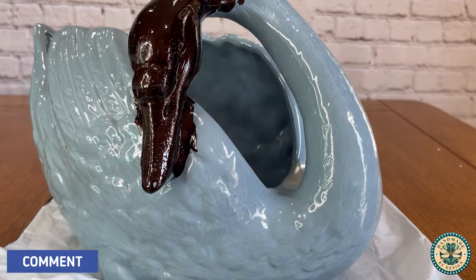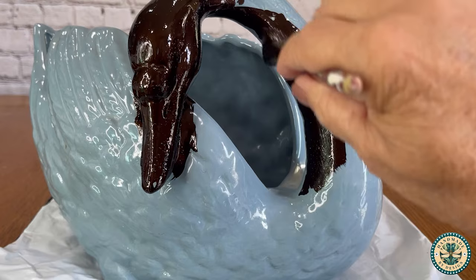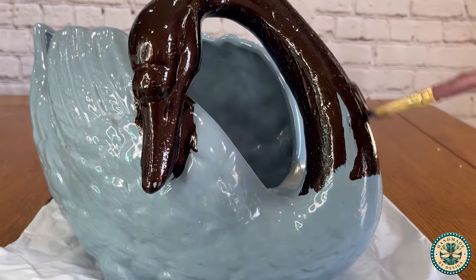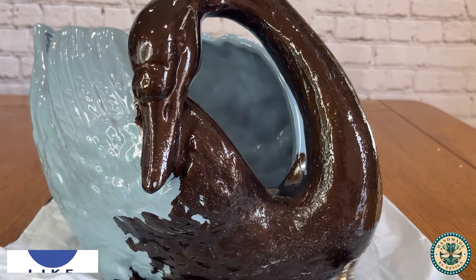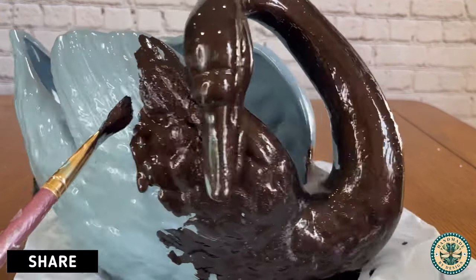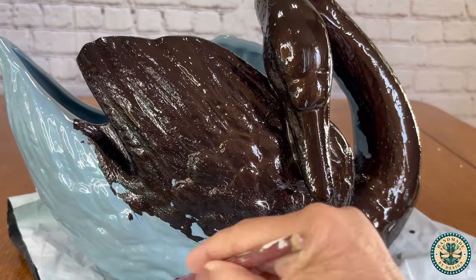There is no other darkened bronze or blackened bronze that can match this color. The other thing that I love so much about it is that you can paint it directly onto ceramic or glass, and it's extremely durable.